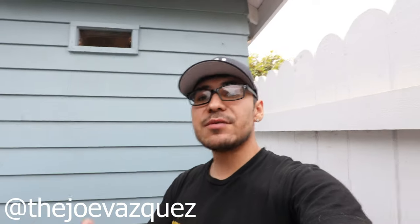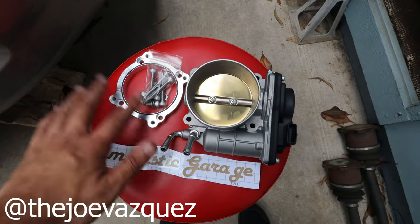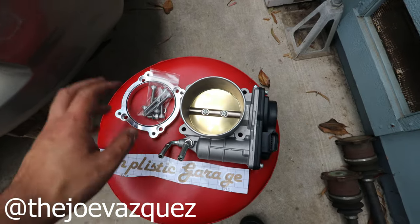It's giveaway time! I want to let you guys know about a giveaway we're doing. Simplistic Garage reached out and wanted to do a giveaway for you guys. We're going to be giving out a full 75 millimeter throttle body kit to one of you guys. Some of you may know I actually run that kit on my G35. Here is the kit — we have the adapter and the throttle body.